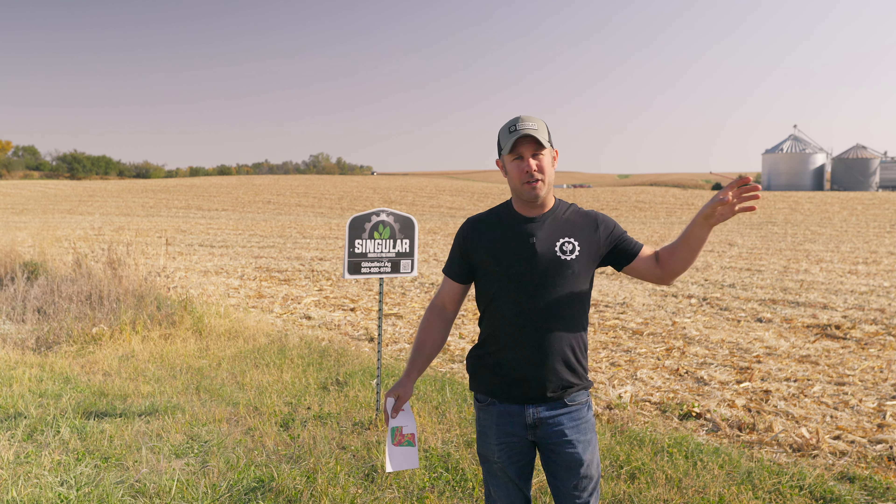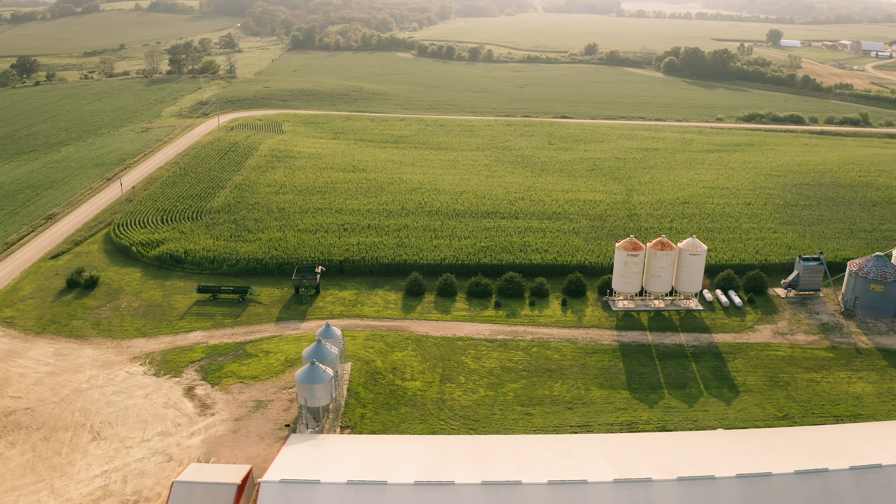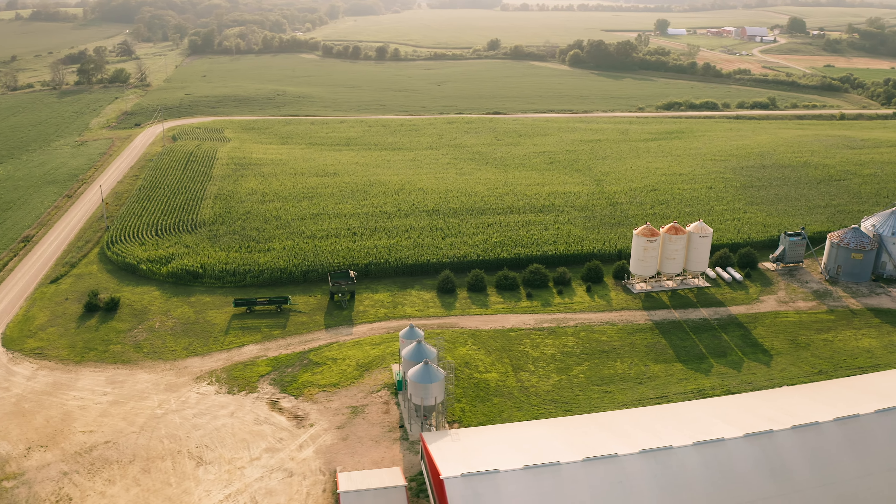So we're out here in a field that we were in earlier this spring, checking it out, doing some crop scouting.